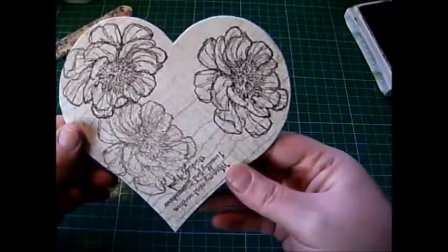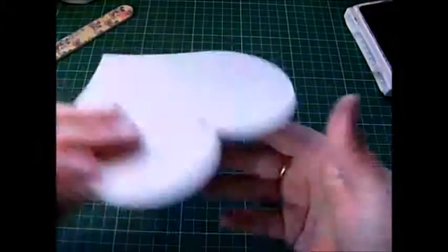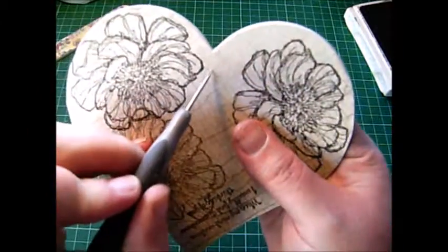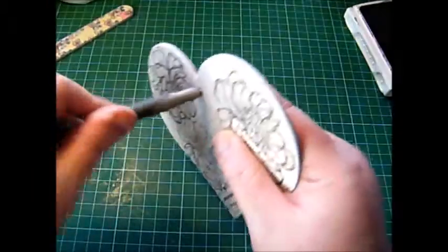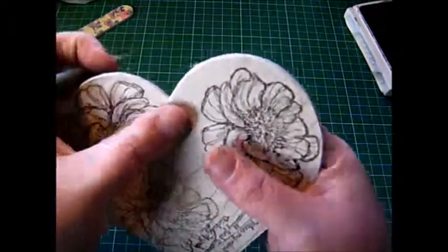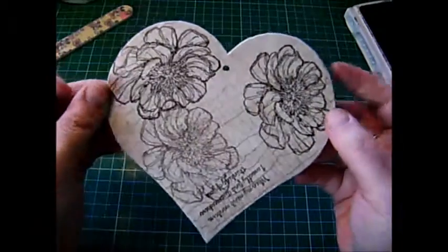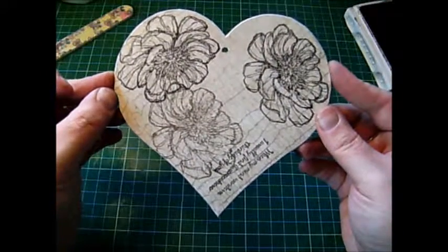If you ink up the edges it'll look really pretty. If you wanted to hang it, you can see where the hole is — if you just use something like a pokey tool and gently tease that in, you'll push the paper in and it will almost line the hole for you. Then you could use some nice ribbon or string to hang it up.